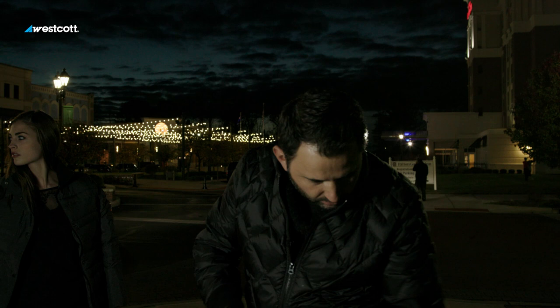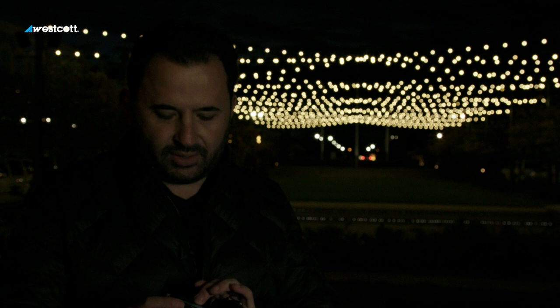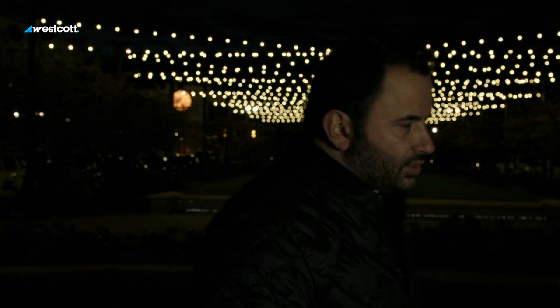I'm shooting at 640 ISO, daylight white balance, 1/125th of a second at f/3.5. That is the exposure I need for those lights. Now that I've got that by eye, I'm going to see what the light's going to do on her face and we'll balance the light source.